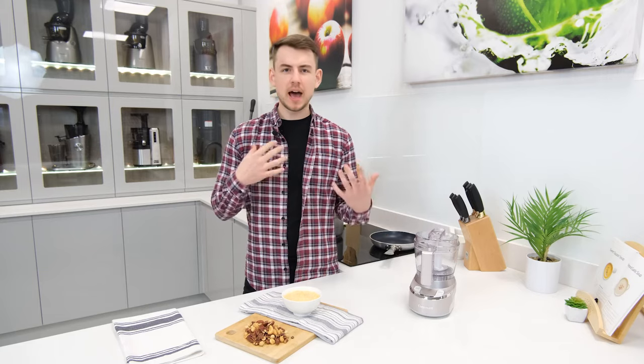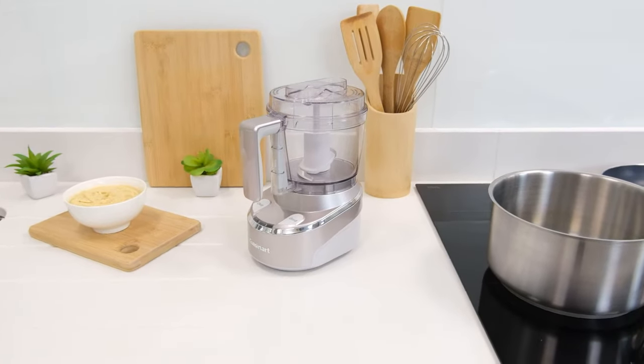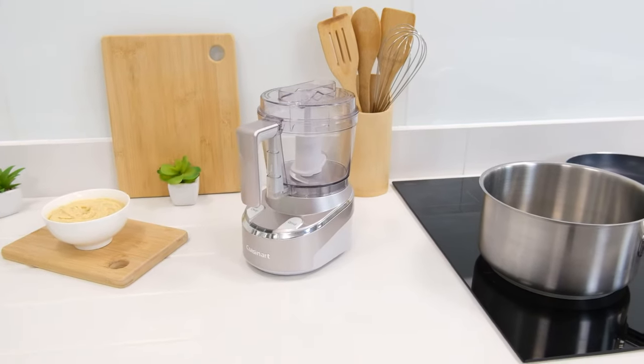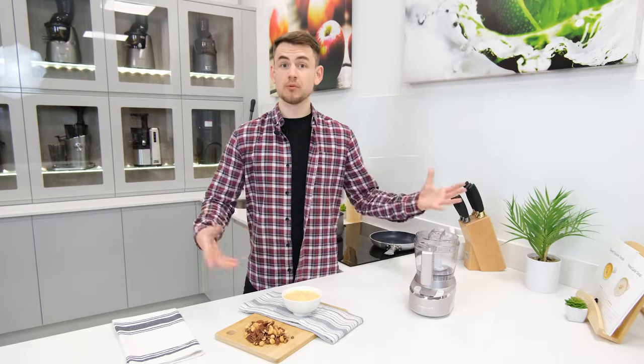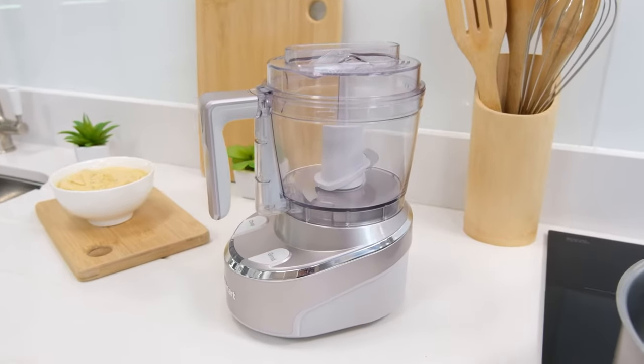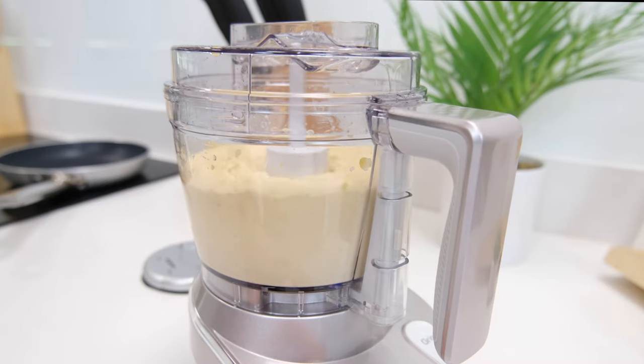Hi there, my name is Simon and welcome to Juicers.co.uk. Today we'll be dissecting and discussing the Cordless Mini Prep Pro by Cuisinart. Built to be compact and free-flowing, this product stands out for its cordless design that allows for an untethered experience.